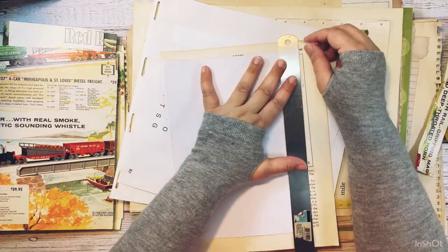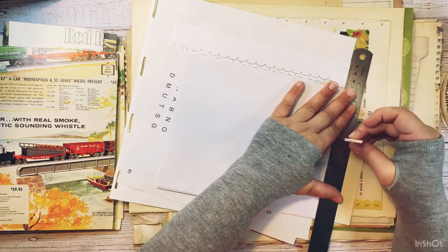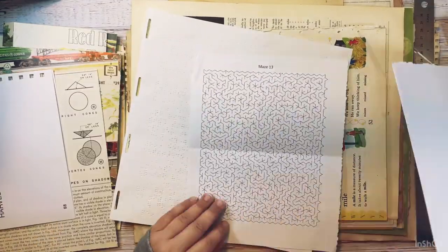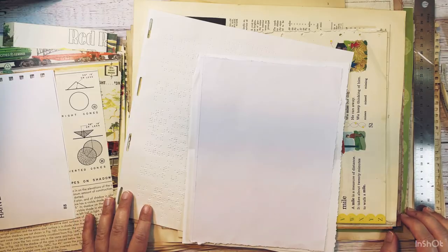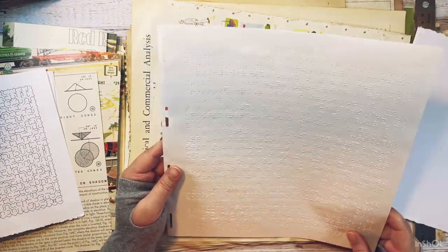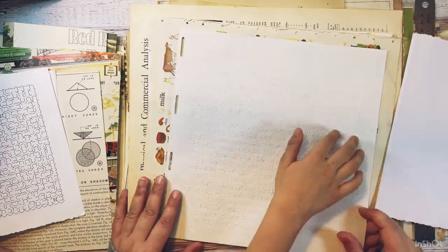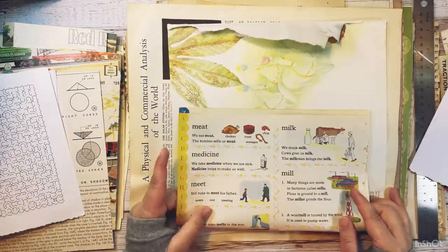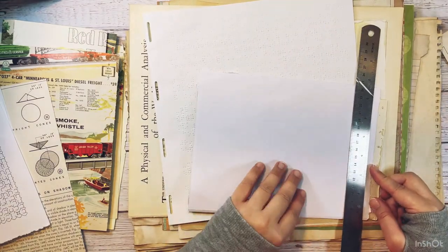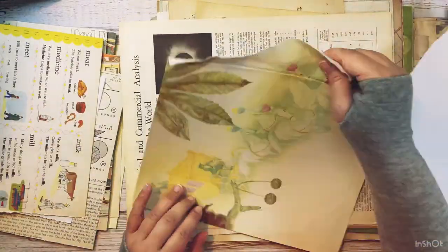These pages I chose because they're puzzle pages, and that's another thing my kid likes to do. I thought it would be fun to have these in my notebook so he can come and solve them. This is the braille page - just the other day my kid was asking me what braille is, so when I got this page I thought it would be nice to put in my journal because he asked about it. It's something relevant and related to us that he can come and touch and feel and be part of my journal and their story.